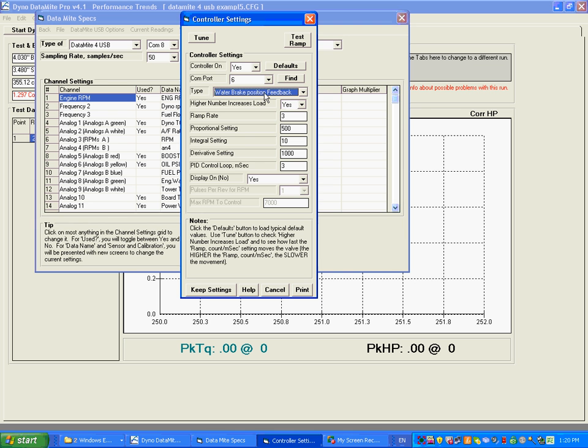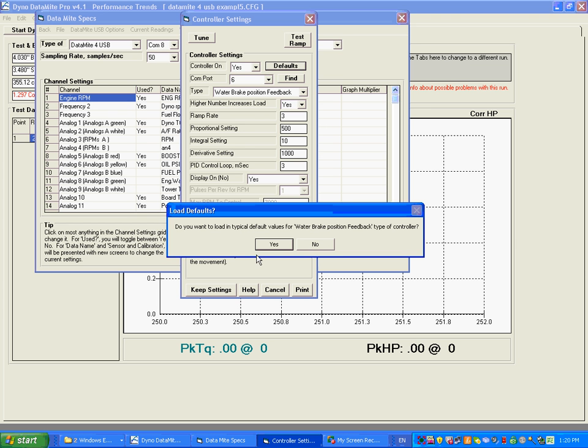Once you select the type, go up here and click 'Load Defaults'. You don't really know what all these settings should be, so let the program fill them in. Whatever it fills in is based on the selected type, so set the type first, then go to defaults. It will ask: do you want to do this for a typical water brake position feedback type of controller?